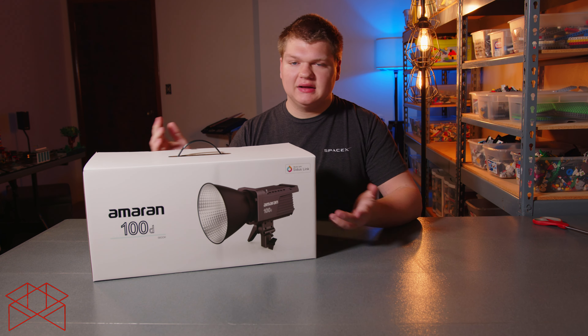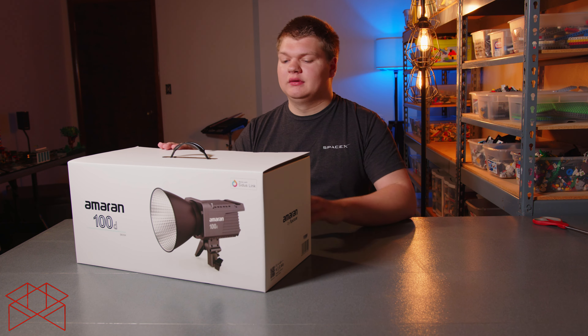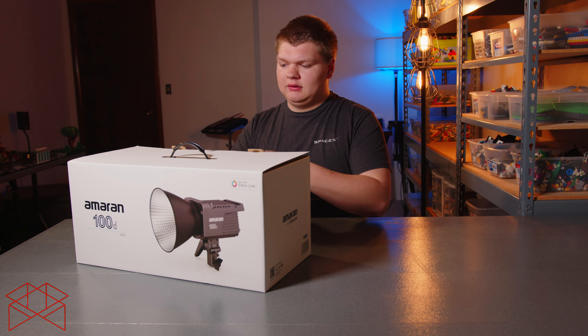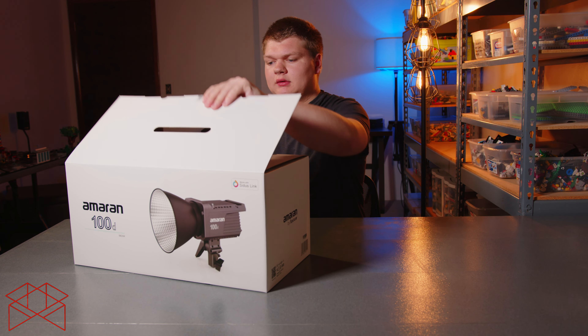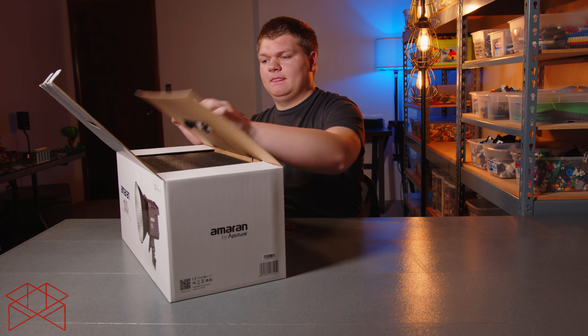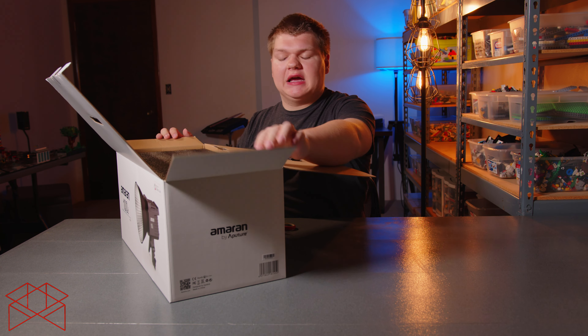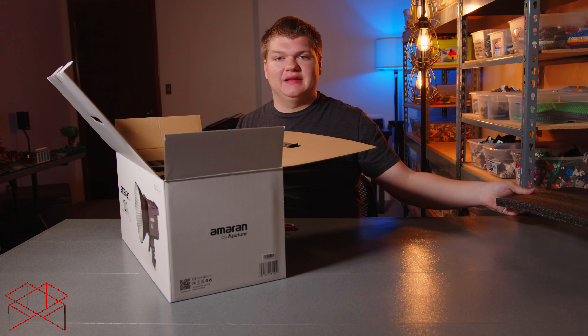This is the Amron 100D. It comes with the light, the reflector, and the power cables. As some background, I've used the Aputure 300D before extensively and I will be comparing that to this.